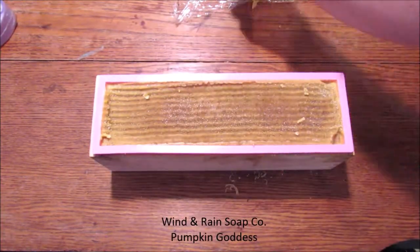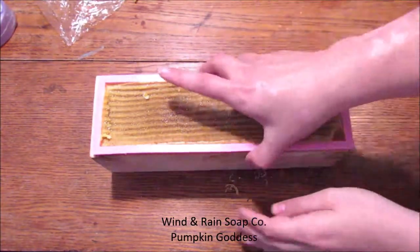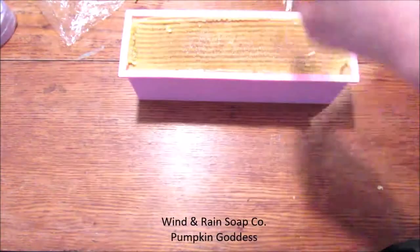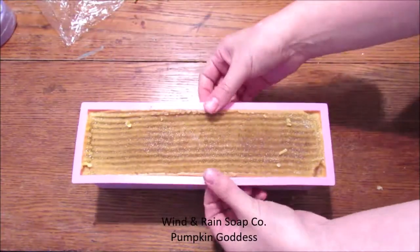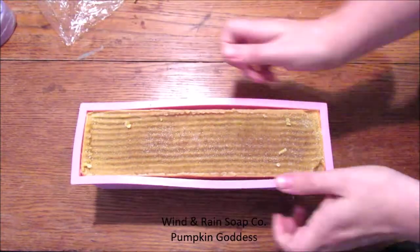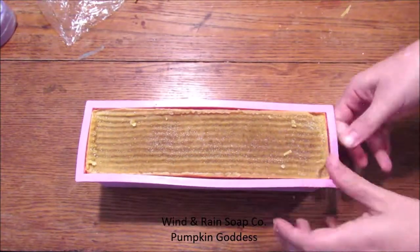I love these molds that I bought off of Amazon. They're super easy to unmold — the soap doesn't stick to them. It's really easy to bend the mold over the soap so that way you're not denting the corners or scraping it with your nails as you're trying to pry it out. I love this silicone mold.